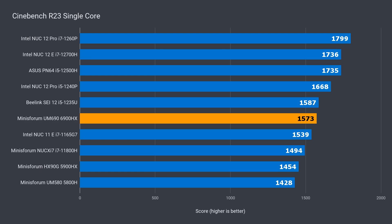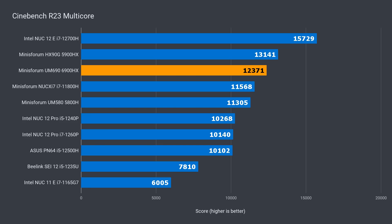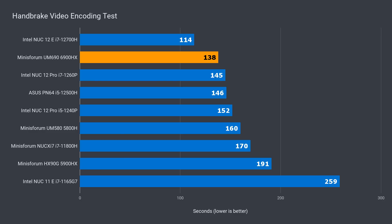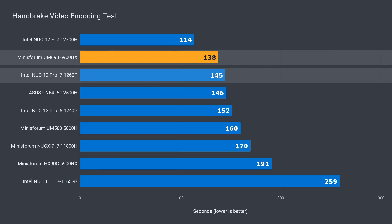The UM690 slots in at around the halfway mark in the single core Cinebench CPU test. It's 8% ahead of the previous generation 5900HX, but 13% behind the i7 NUC12 Pro. In multi-core, it falls behind the 5900HX — we'll go into why that's the case later. While it is 6% behind the 5900HX, it's still 22% ahead of the i7 NUC12 Pro. For encoding a short video, the UM690 does well, nabbing second spot with a 5% lead over the i7 NUC12 Pro.